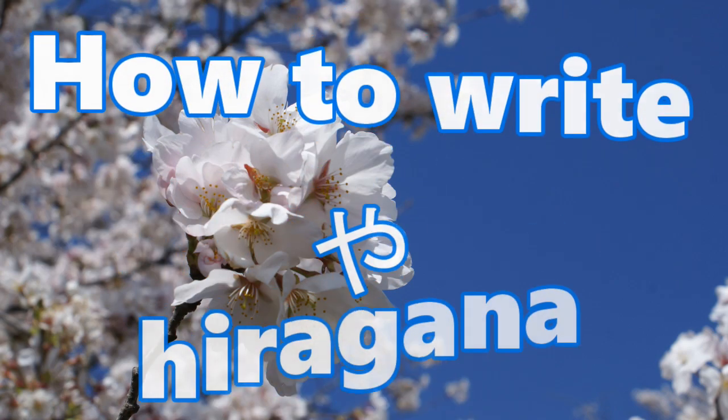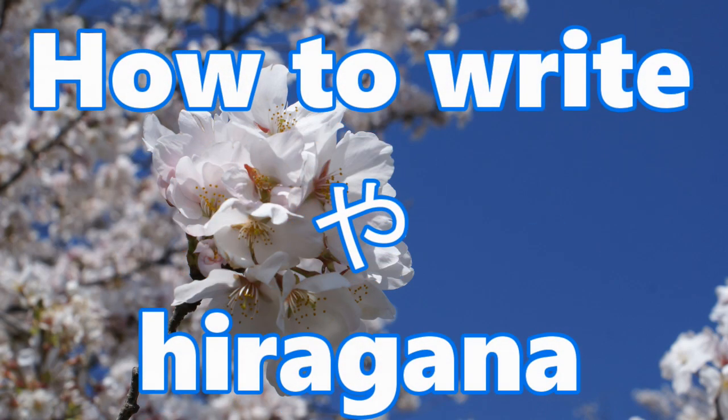By watching this video, you can understand how to write ya, which is Japanese hiragana.